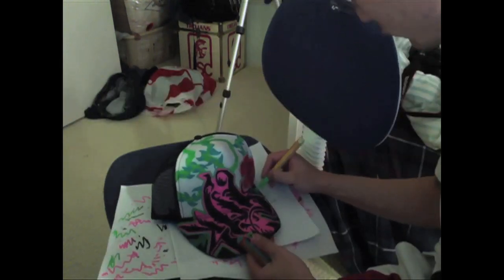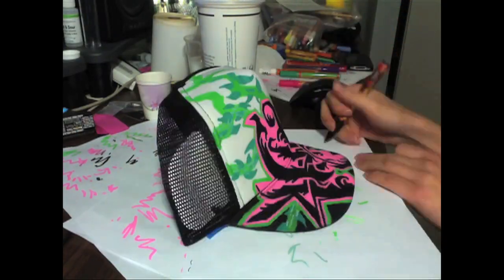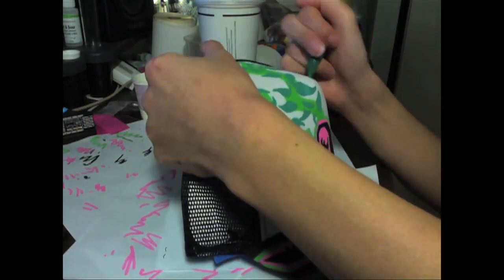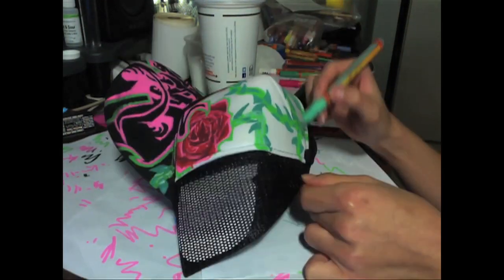I used all Molotov One-For-All markers — they're great. I like them because you can buy refills for them, and they are very opaque with a flat matte sheen, so they cover really well.